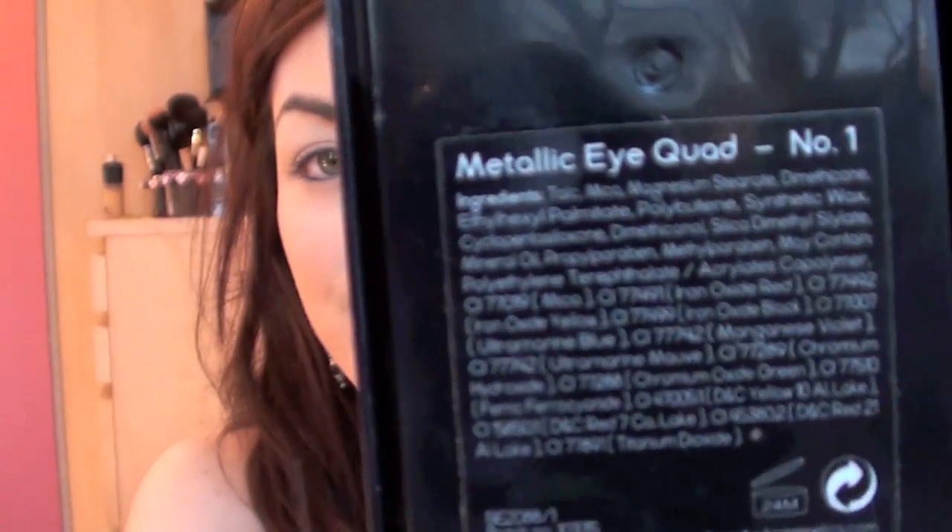I've tried a couple of their crayon eyeliners before, like the thick ones, and I've tried their little eye shadow palettes - they're really good for the price. They actually had a really nice palette for autumn and winter and it's this one here. It's called Metallic Eye Quad No. 1 and it also came in silver and grey colours, but I went for this bronzy one and I'm going to try and do the whole eyes just using this palette.